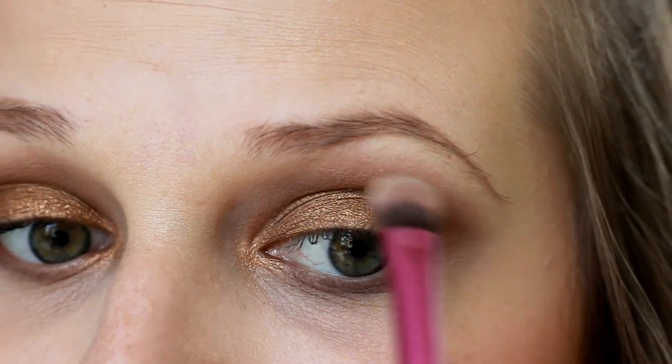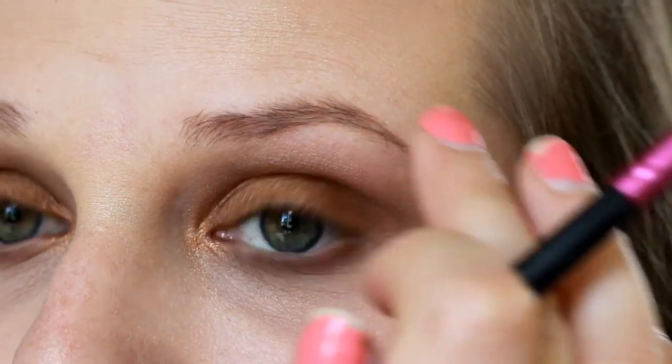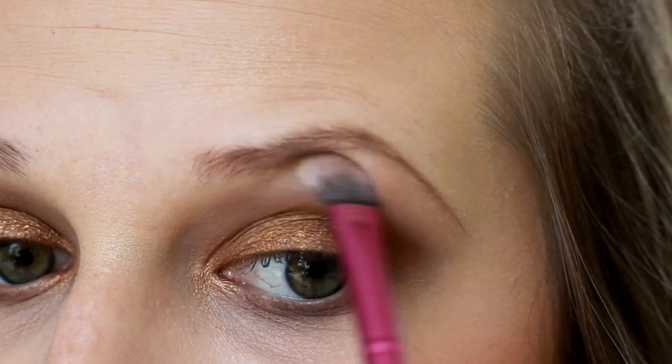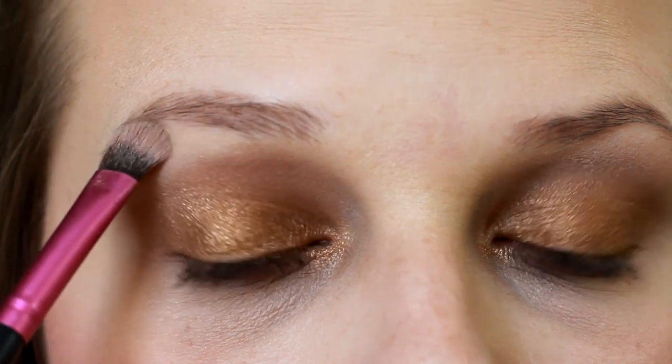Then we're going to go in with my favorite shade from this entire Naked 2 palette, which is Foxy. It's the most simple shade in this palette, but it is great for highlighting the brow bone — and that's exactly what we're going to do with it. We're going to highlight our brow bone.